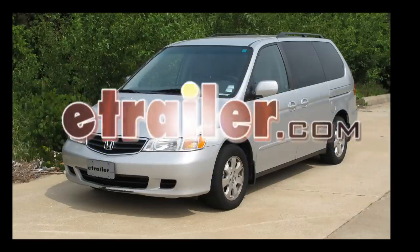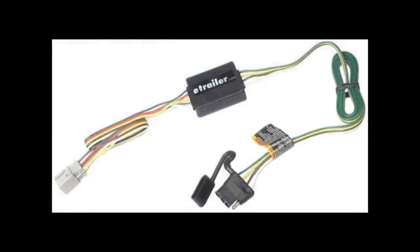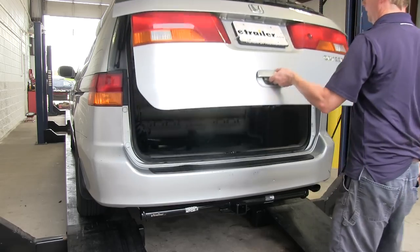Today's vehicle is a 2003 Honda Odyssey. We're going to install part number 118336 from TowReady. To install this, we have to get inside the vehicle.